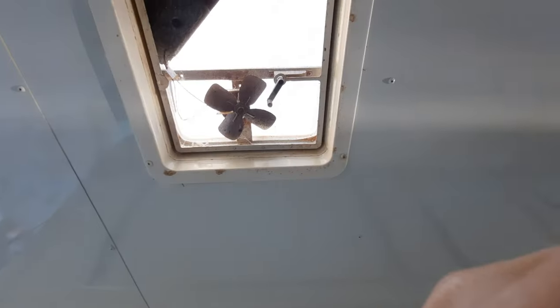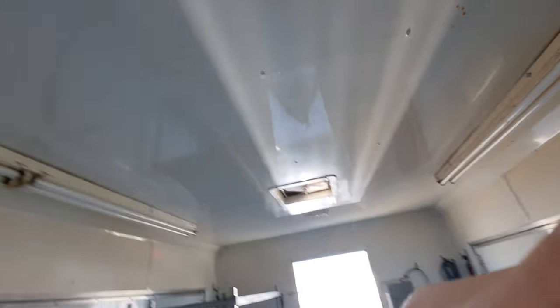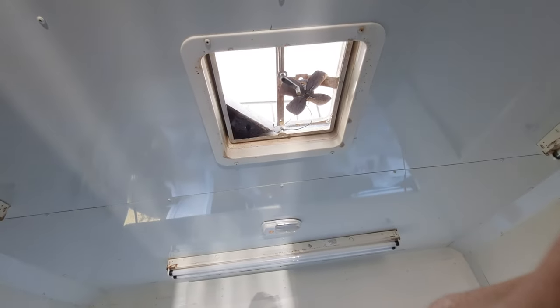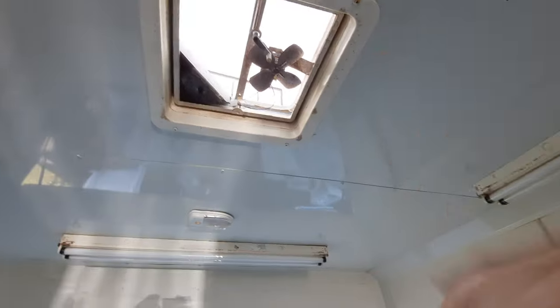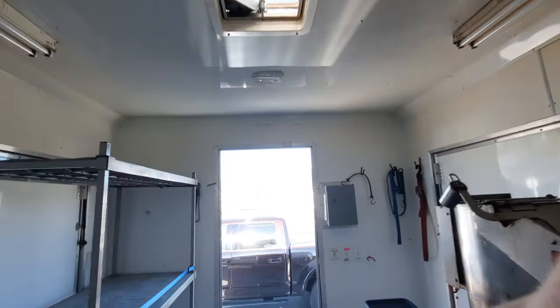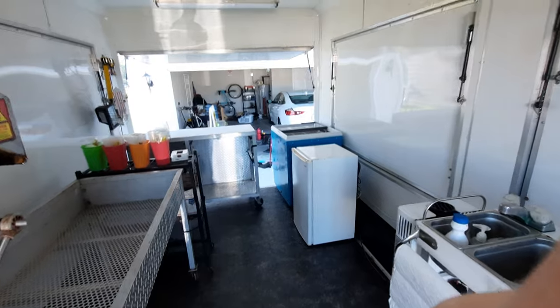There are also vents — two of them up top. Both of the fans stopped working, but I installed permanent ones up here that still allow air to continuously flow while keeping them always open, and you don't have to worry about rain or anything coming in, which is really nice. I have those fully epoxied up there so there won't be any water leaking.